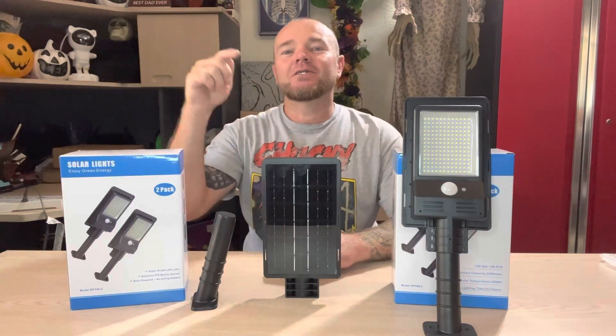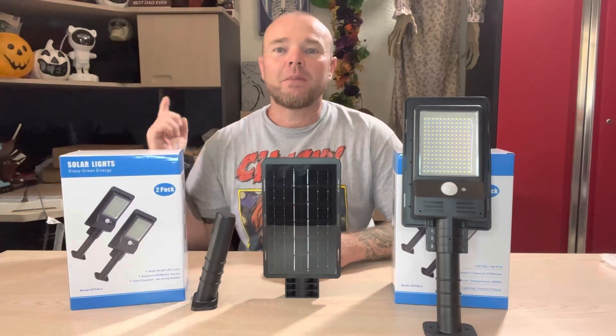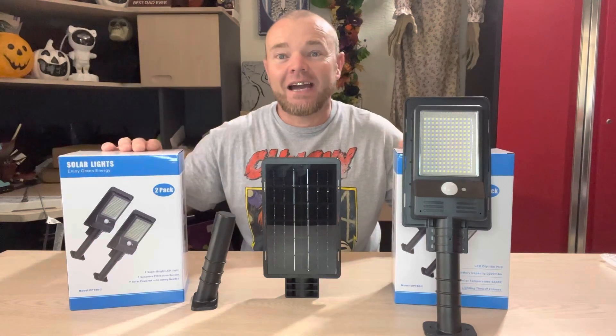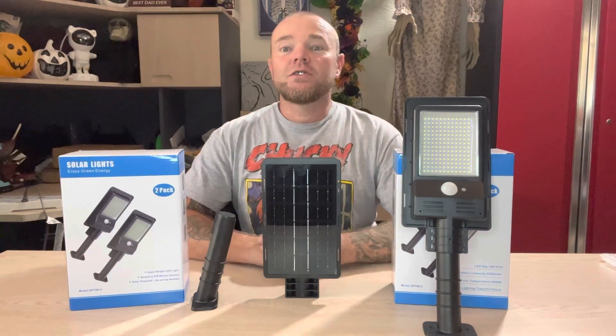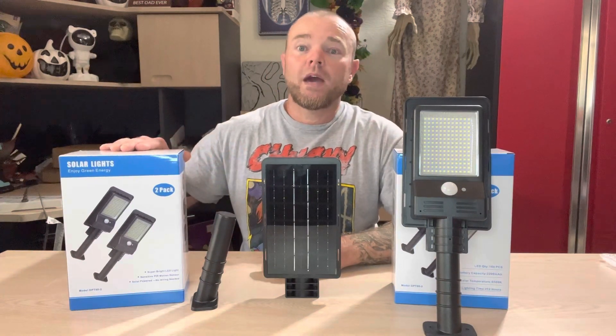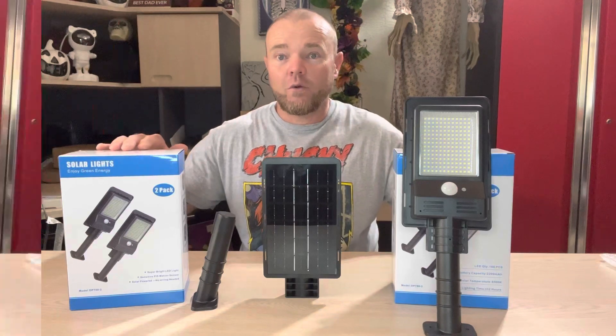What's going on everybody, my Kill Hobbies. I've got some solar motion lights from Engrepo. These things are really really cool, we're going to go ahead and dive right into this one. This is the solar motion lights offered by Engrepo — they come in a single pack, a two pack, or you can get them in a four pack.